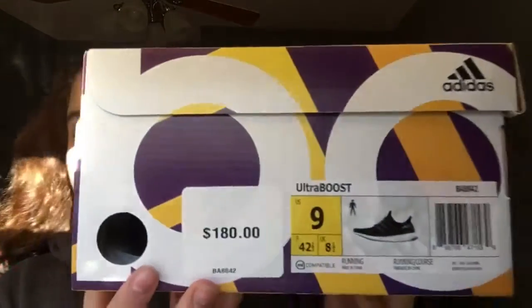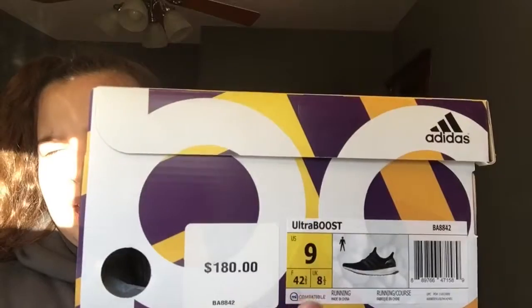The Ultra Boost 3.0. I picked these up at a store in my mall and I actually got the last pair they had. If you guys do like these shoe review, shoe unboxing type things, comment down below. And if you guys haven't already seen my Kobe 11 unboxing first thoughts, go check that out right now. These were $180 retail and I got a size 9 in men's.